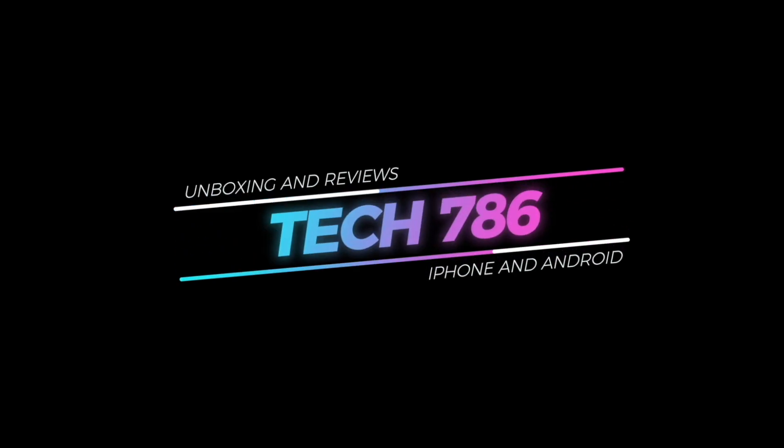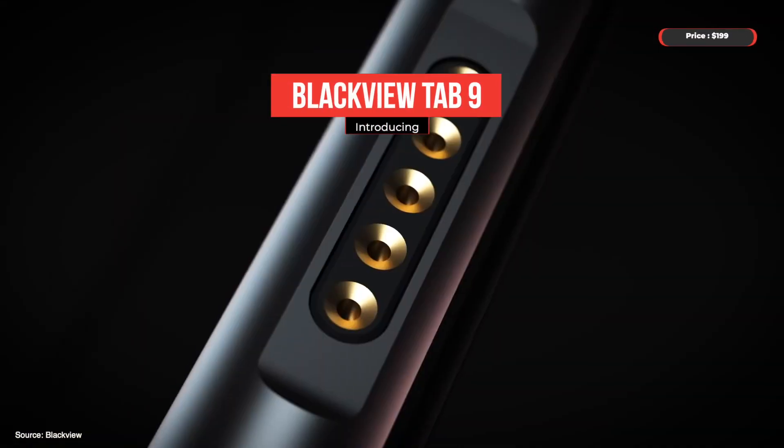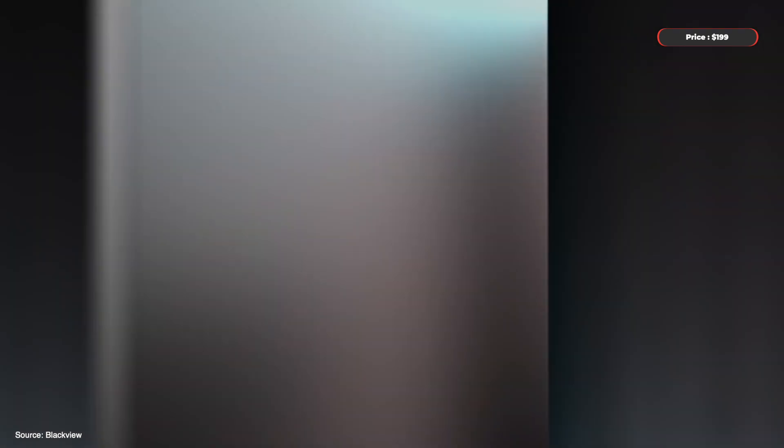Welcome back to my channel. In this video I will introduce you to the Blackview Tab 9, the latest tablet from Blackview, a company known for making quality rugged phones.